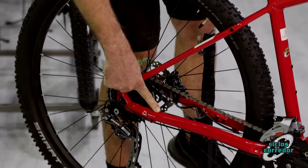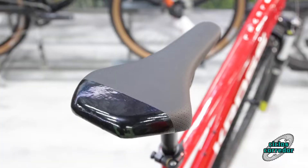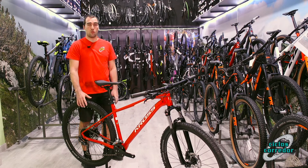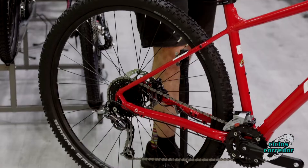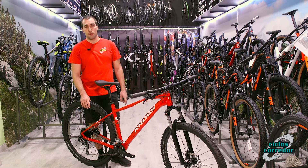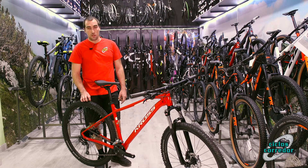El modelo Level 3.0 viene con el nuevo estándar Boost 141 en bicicletas de este tipo, que va a ser un eje trasero un poquito sobredimensionado. Esto va a hacer que la rueda flexe un poquito menos a la hora de pedalear, haciendo que avancemos más, que aprovechemos mejor la pedalada y permitiéndonos un tipo de pedaleo más natural para lo que es la bicicleta.